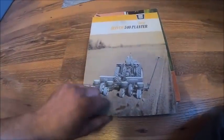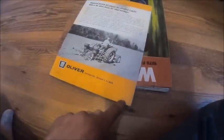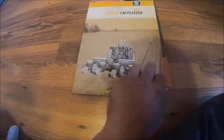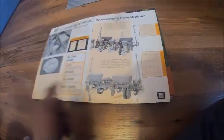This one is for a 540 planter, which works out because I did not previously have a brochure for my 540 - now I do. This is an early one, also 1963. This one shows it with the steel seed cans on it; mine are fiberglass, so mine's later - probably 1967-68 time frame.